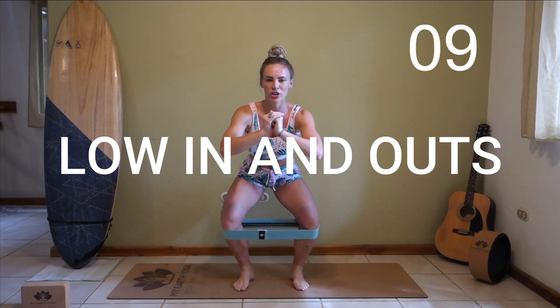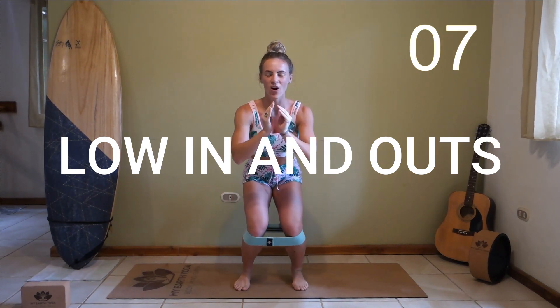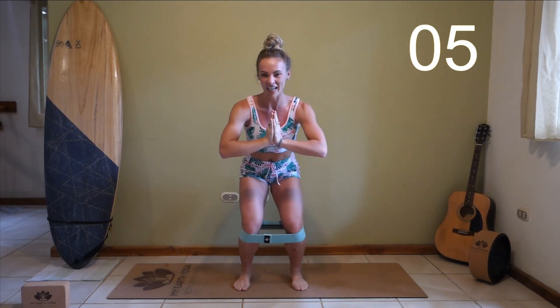Down into a low squat, pushing those knees in and out as far as you possibly can. Last five seconds, here we go. Great job.